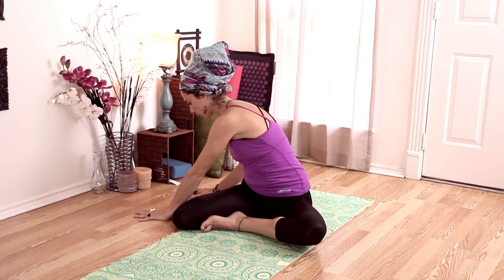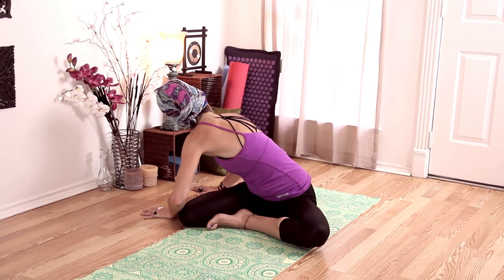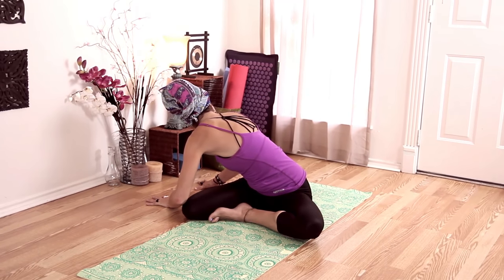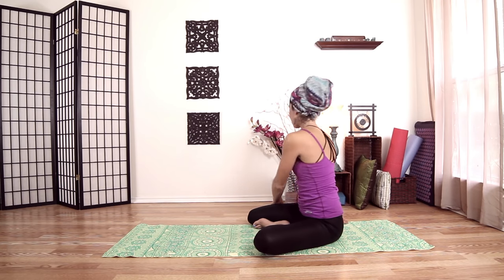Take a little counter twist — come all the way around, plant your hands on the right side of your leg, pull with your hands, twisting yourself to the right side. And come back to center.